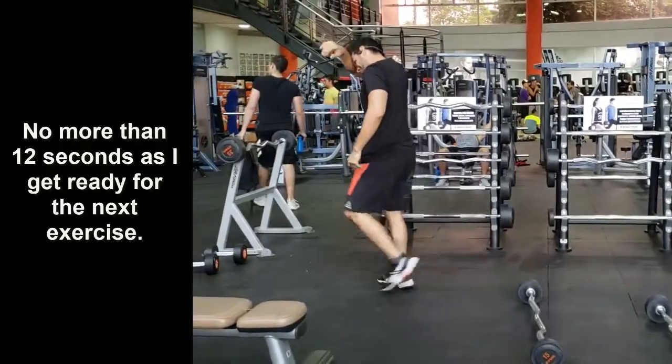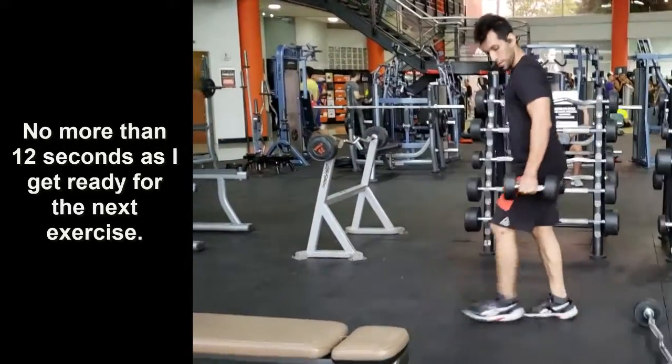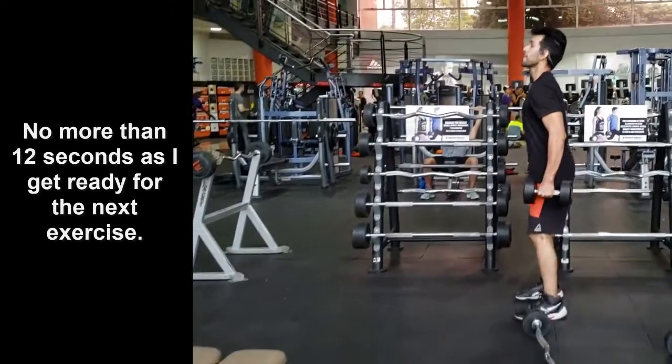You must perform this circuit of exercises at least 3 times, resting between circuits no longer than 2 minutes.